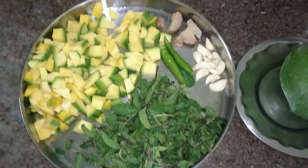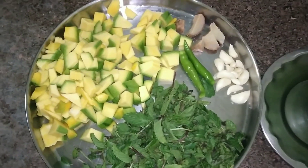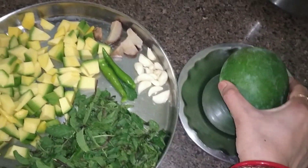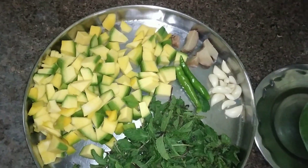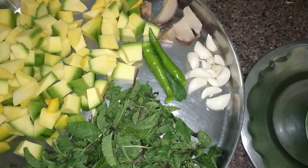Hello everyone, I am going to make a chicken. First of all, I have to tell you what I have brought here. I have to take this chicken with a good shape and cut it into small pieces. I have taken this to about 8-10 pieces of chicken.